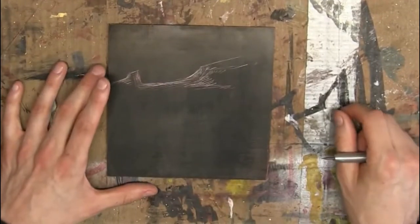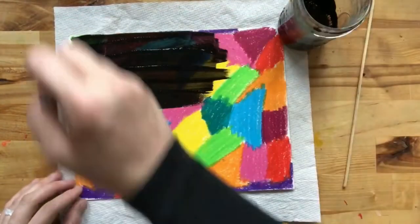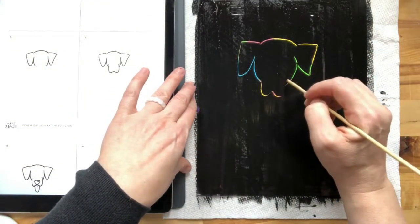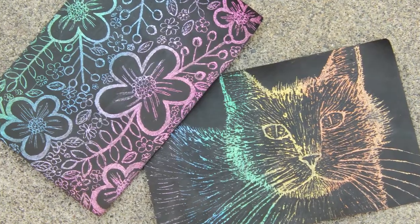As the name suggests, this method involves scratching an image. A sheet of cardboard should be shaded with spots using multicolored oil pastels, then use a palette to mix black gouache paint with soap and cover all the outline with this mixture. When the paint is completely dry, use a toothpick to scratch whatever image you like into it — this way you will magically reveal your painting.